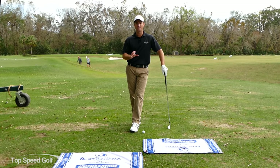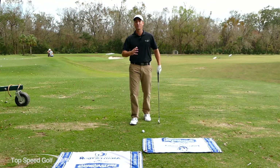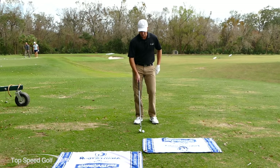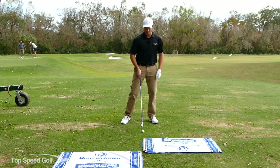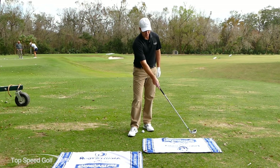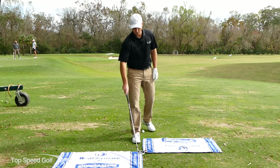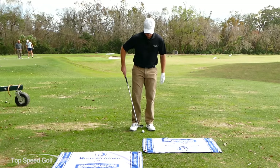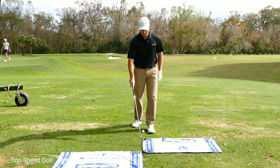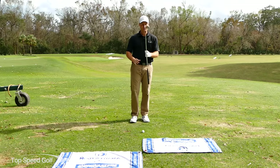Let's start by talking about how to move our body to get a weight shift. I've set a ball up here for an iron shot, and directly in front of it - about two feet in front - is the middle of the first towel, and about four feet in front is the center of the second towel. So from my ball to the near towel is about two feet, and to the far towel is about four feet.